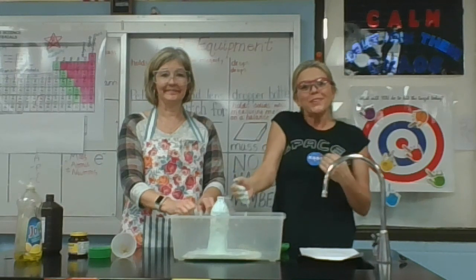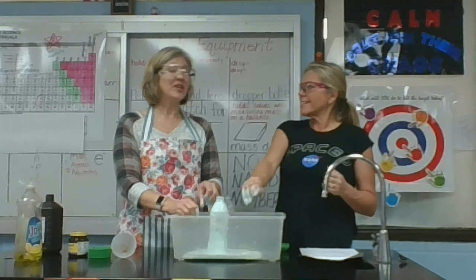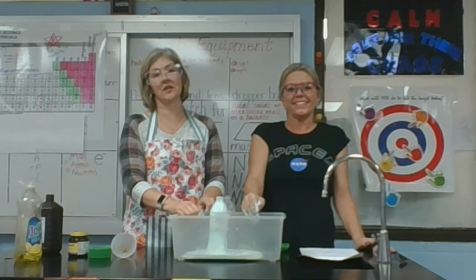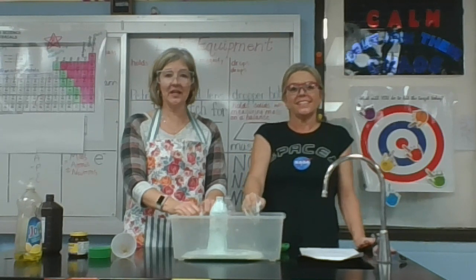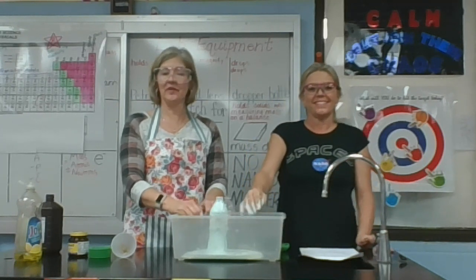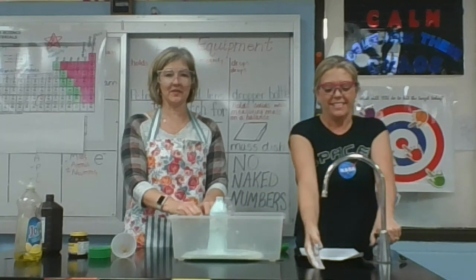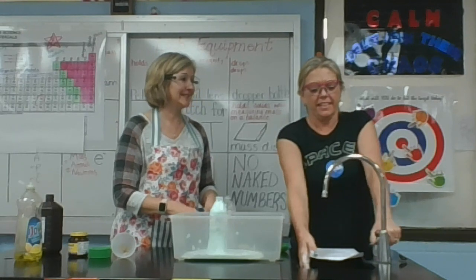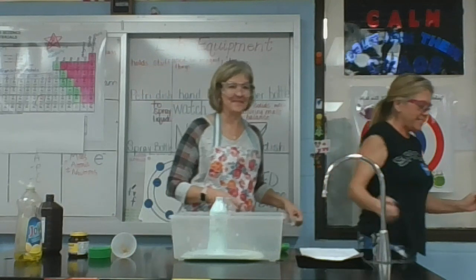That was so cool — I've never done the elephant toothpaste experiment before. Thank you very much. You can find information on the website, or just Google 'Elephant's Toothpaste' to find the directions and ingredients you need. We hope you all are staying healthy and being active at home. We hope to see you April 1st. Rinse it off, have a good day guys, bye!